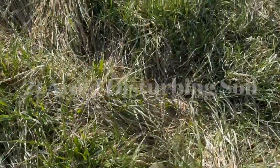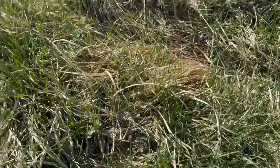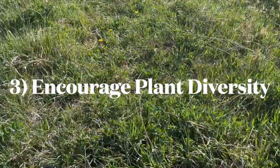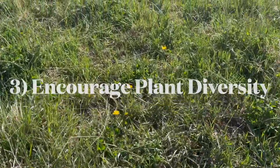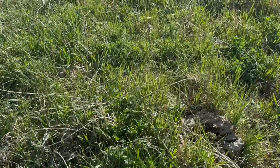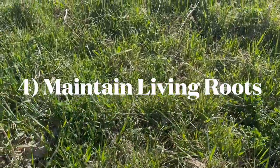This encourages plant diversity as new species sprout from seed existing within the soil profile. By not cutting or grazing the soil bare, the forage is healthier, allowing plant roots to stay alive year-round.